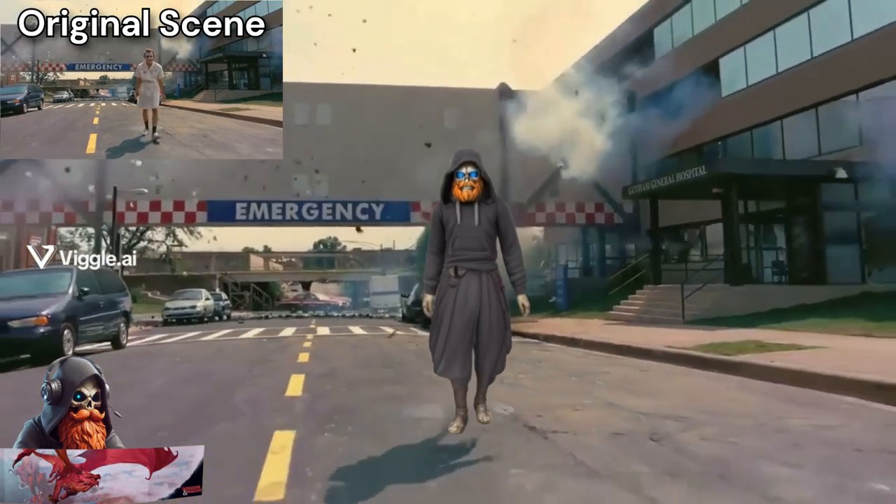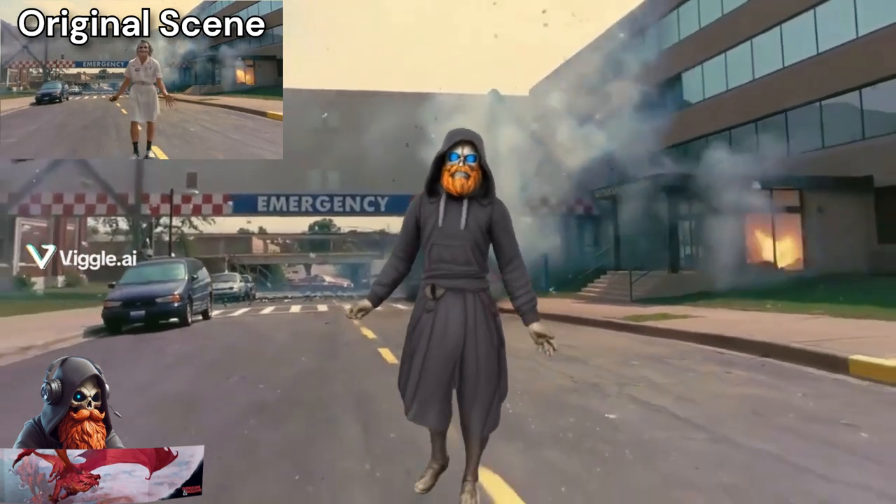And here I wanted to show you what it looks like when you use a movie scene to replace one of your favorite characters with your Hero Forge model.